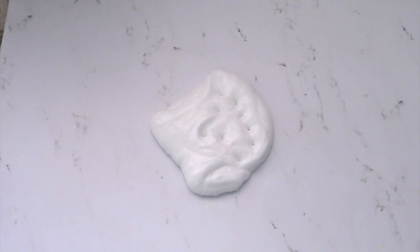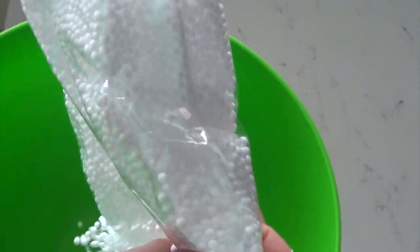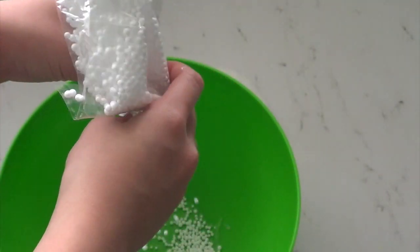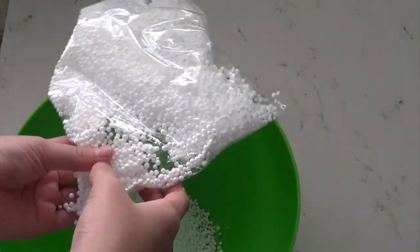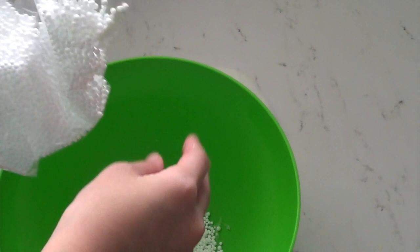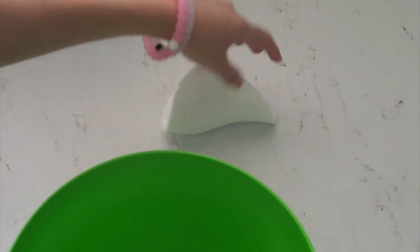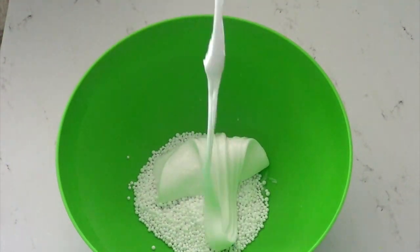After your slime gets a little less sticky, you are going to take your foam balls and your bowl and pour some in. Now take your slime and just let it fall into it.